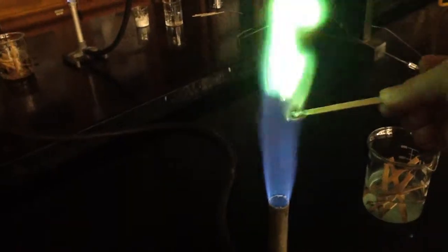Our next chemical is copper — Cu. We're going to do that same procedure where we dip the stick, get the chemical on the stick, and put it in the flame. This one definitely we would say like bright green. We're going to put that in the water.